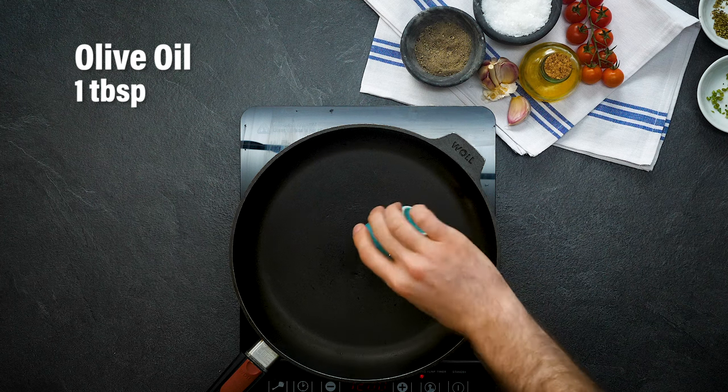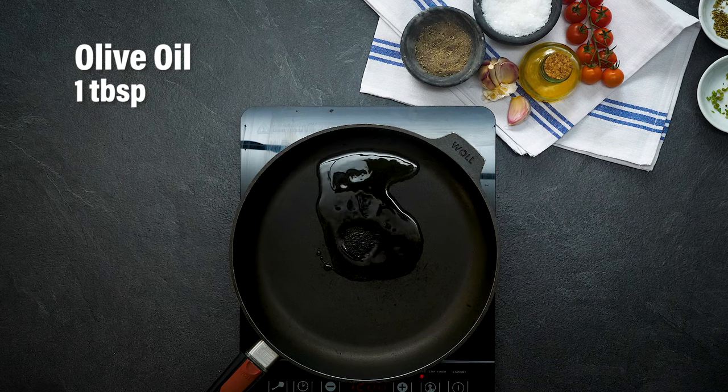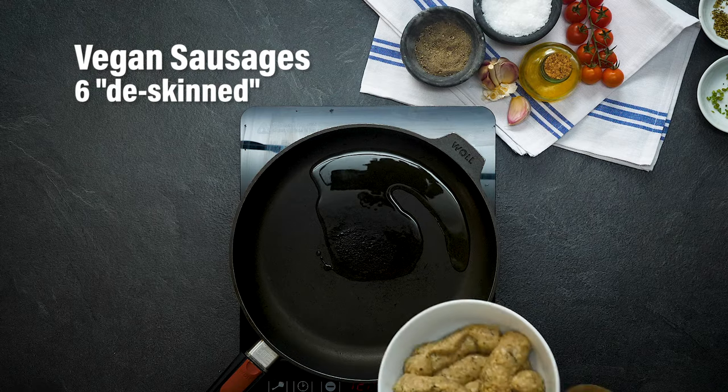This is easy cheesy sausage rigatoni, and the first thing you need to do is cook your vegan sausages. Add some olive oil to a pan. Now some brands of sausages have this weird kind of film across the top to keep it in a sausage shape — not all vegan sausages have that film, but if yours do, take it off with a sharp knife.